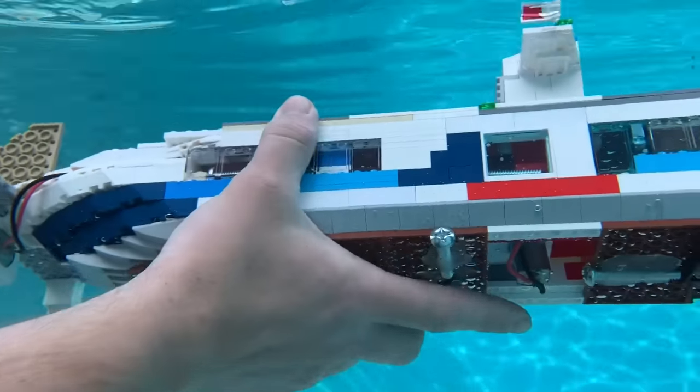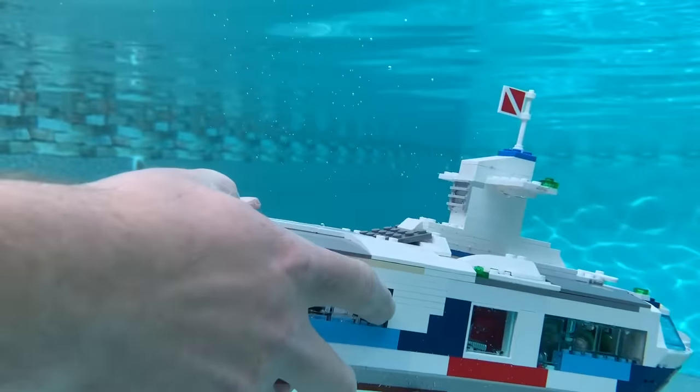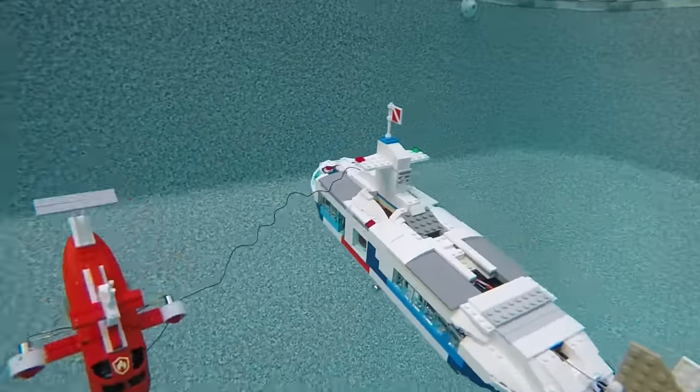If you want to build your own Lego submarine, I highly recommend making a smaller one. Out of our experience, we found the bigger one kind of held more air and was harder to balance in the water because Lego bricks were trapping air, and it would sink unevenly — we had to shake it around to fix that. The smaller one, however, was much easier, had fewer parts, was easier to maneuver, and was honestly just a lot more fun to drive.